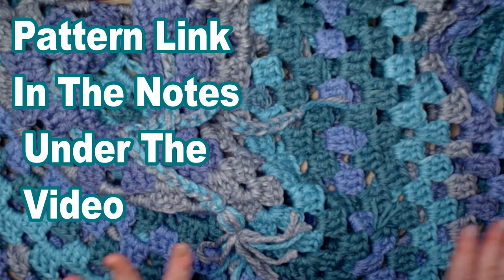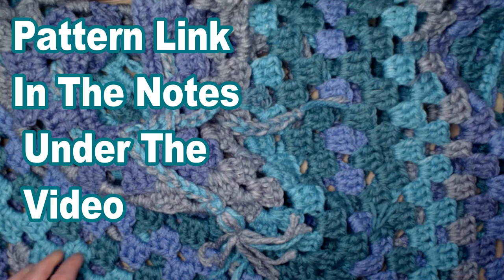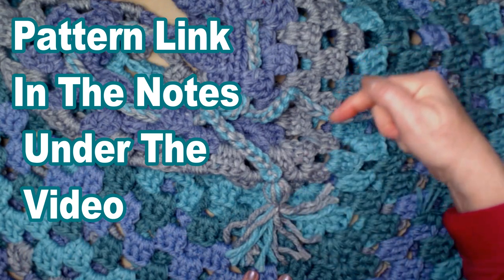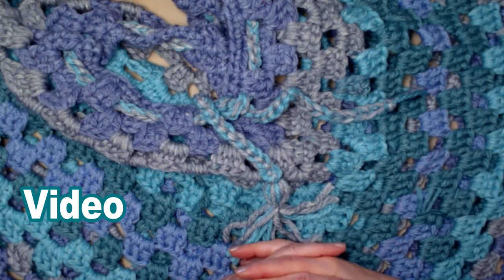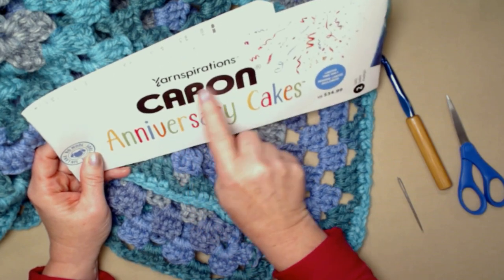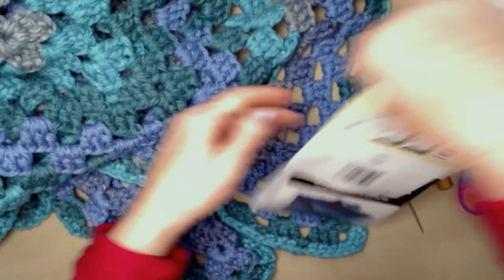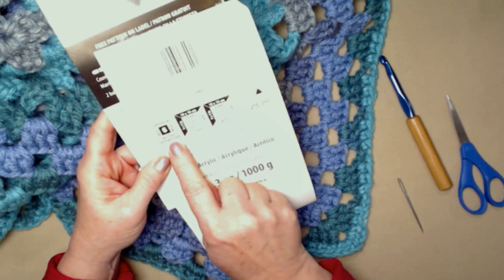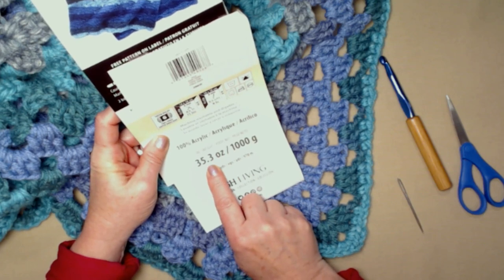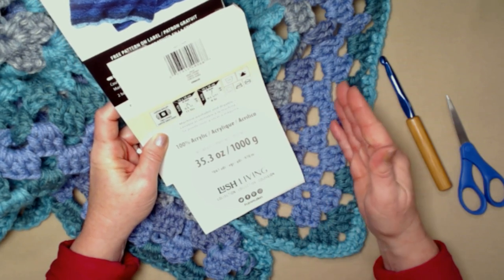You can find all the information on this pattern, along with the pattern and lots of pictures to help you out, on my blog. As always, I'll put that blog link down in the notes underneath this video. The yarn I used to design this pattern is the Yarnspirations Karen Anniversary Cakes. This is a bulky number six.